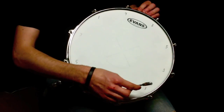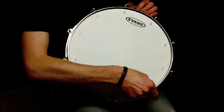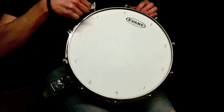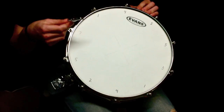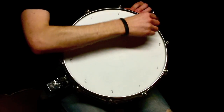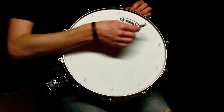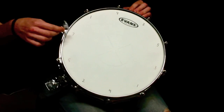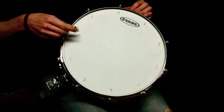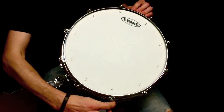We're going to tap by each tension bolt and tighten them, knowing that the tension bolts across from each other react to each other. So we're going to do one until they sound similarly, and then move on to two, just tightening them by half turns progressively, then move on to three — which is a little bit lower — move on to four, etc.